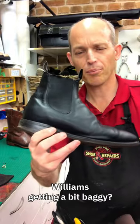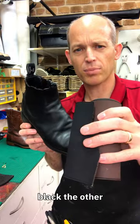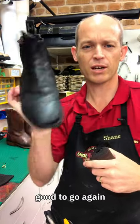Are the gussets on your RM Williams getting a bit baggy? Drop them into a shoe repairer. Get this double-faced elastic — it's brown on one side, black on the other, and it's quite a nice thick product. They get glued and stitched in, and then they're all good to go again.